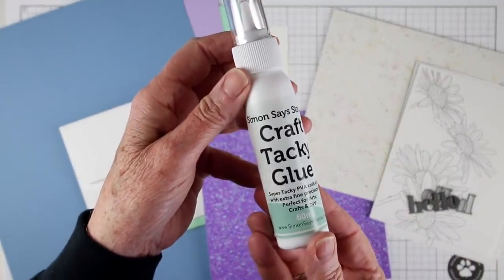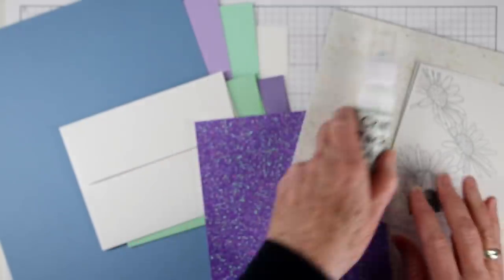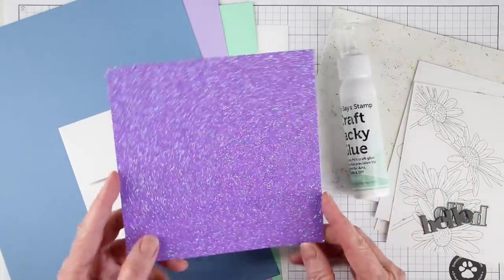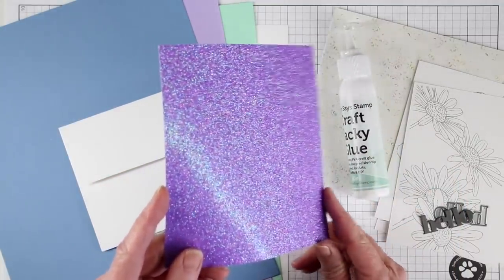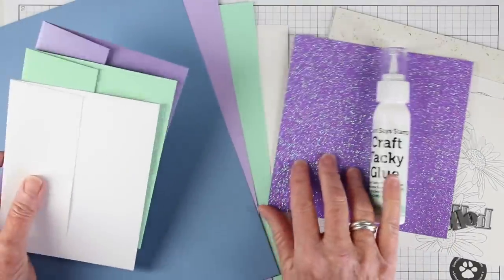We've also included a bottle of the Simon Says Stamp Craft Tacky Glue, and this is a 60 milliliter size, perfect for any crafting. Also in this kit is a six by six inch Simon Says Stamp Amethyst Glitter Paper. This paper is great because it doesn't leave any loose glitter.